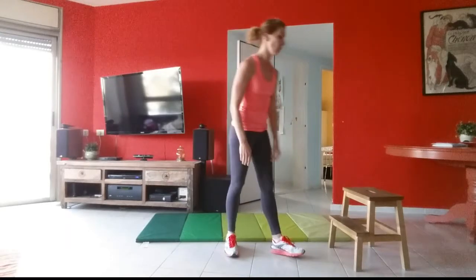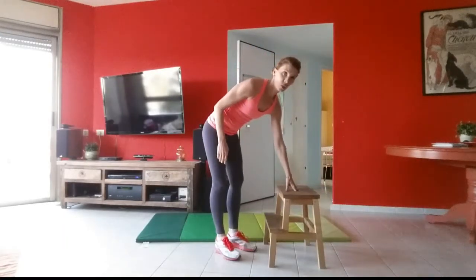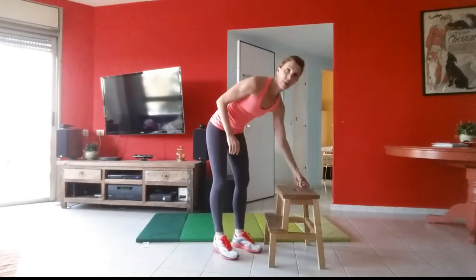Take some water if you need to. We're going to go back and do those last three exercises one more time, starting with the step-up. Get your stool ready — we're going to start again on the right leg.